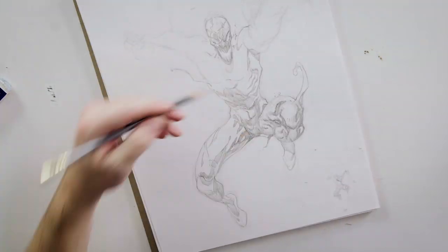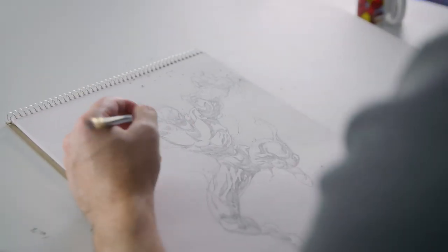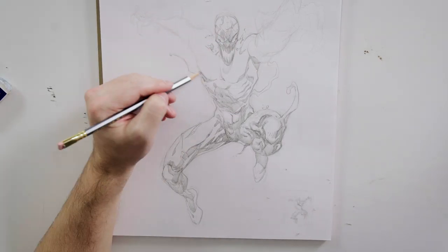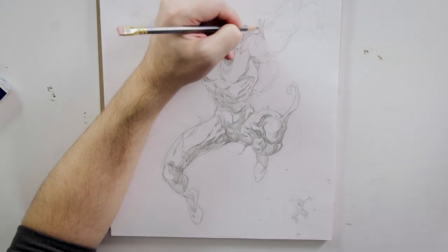What drew me to Spider-Man was something about his design. I think it's the best design ever in comics. You've now got a guy that looks like Spider-Man, but he's got these tendrils flying everywhere and he's got big black teeth. It's like a terrifying version of Spider-Man.